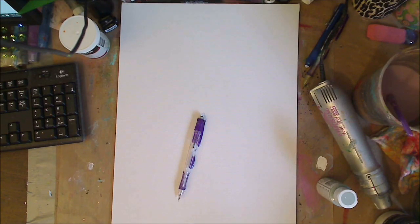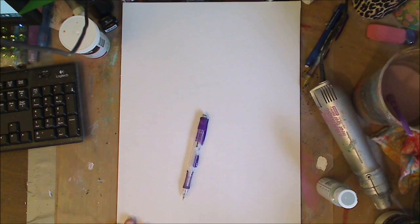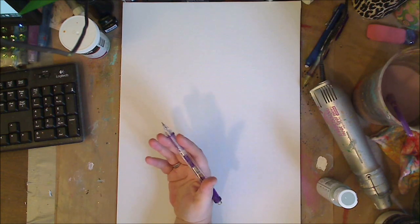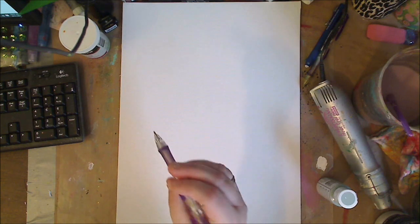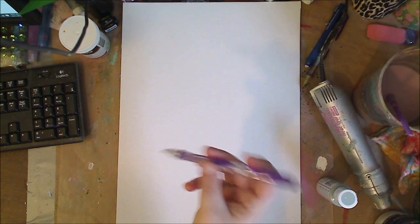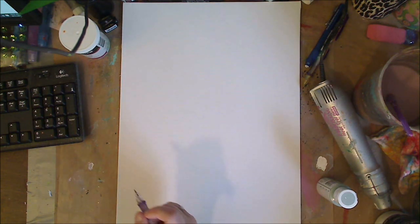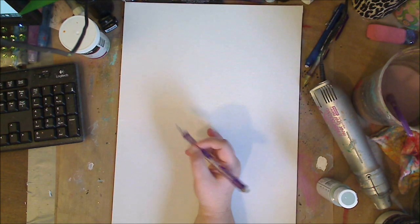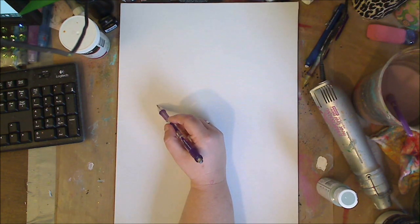Hey guys, it's me Kelly. I saw something in a magazine, it struck me, and I wanted to draw my version of it and do a painting with it — that's what I'm going to do today. I'm just going to use my mechanical pencil, one of my favorites, it's by Paper Mate. I'm not using my water-soluble pencil today. This is just a canvas board.